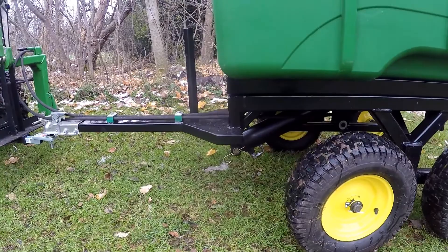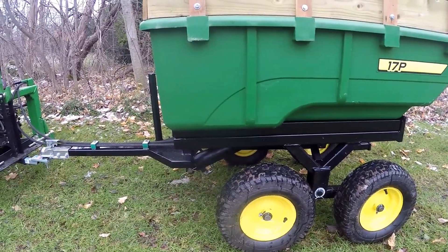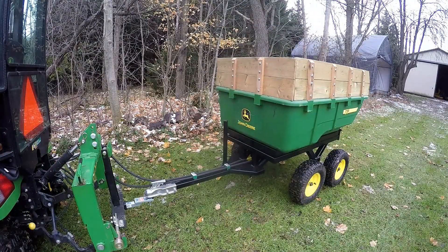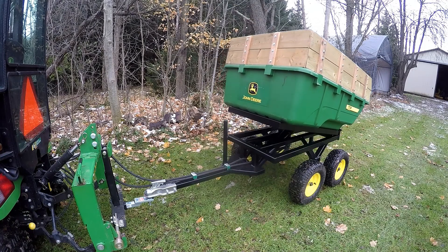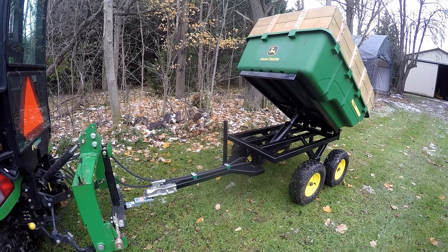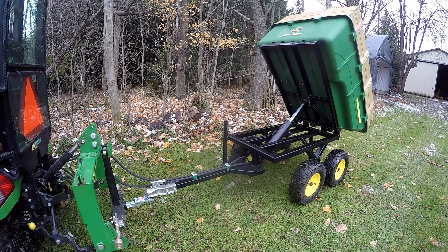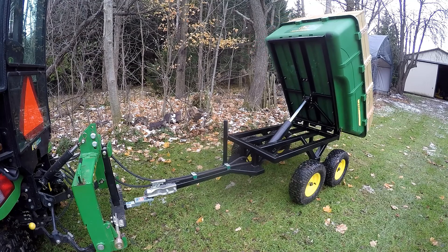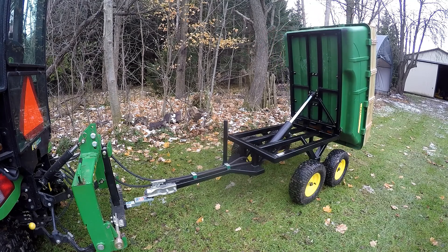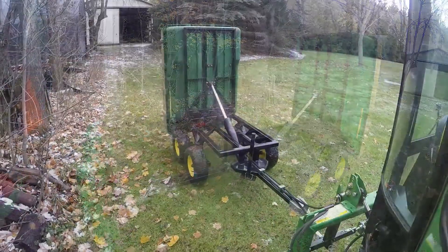Let's raise it up so you can get a better look from underneath. I just have the tractor at idle so it takes a little bit of time to cycle the cylinder.